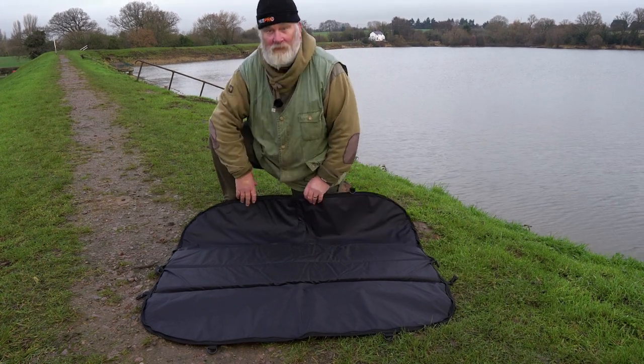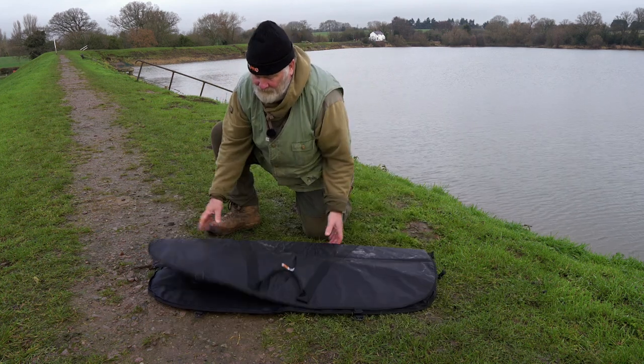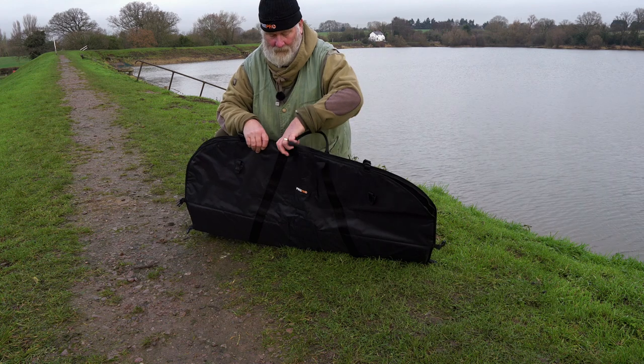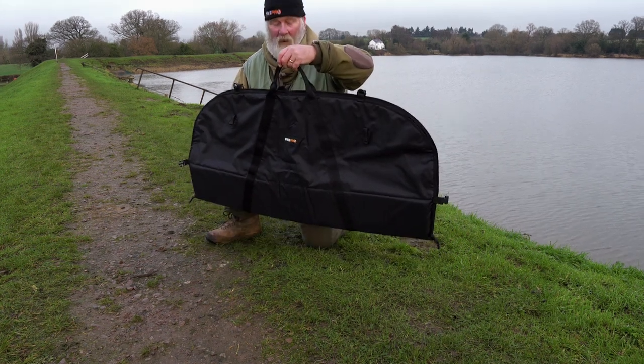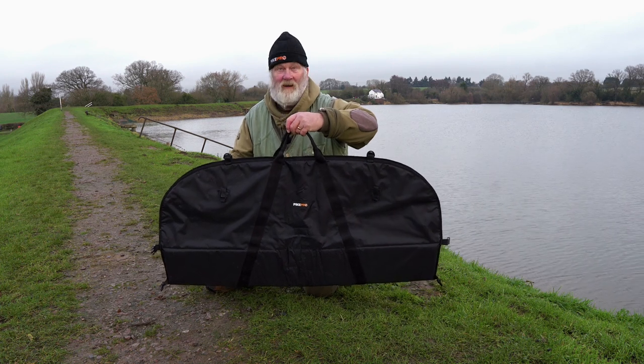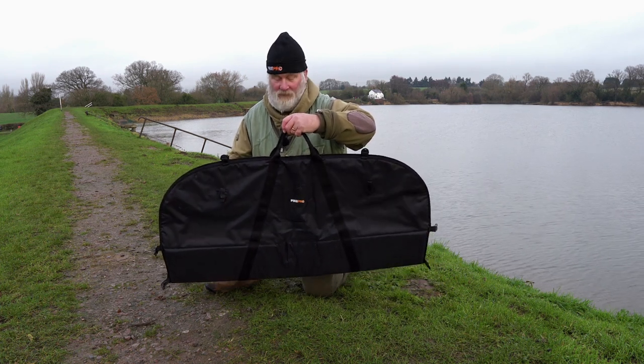And then what you've got is it folds straight over, zip it up into a weigh sling and that will weigh. Well, I hope over the next couple of years I get one that I can't weigh in that — that'll just about do for me.